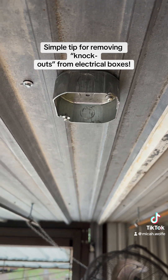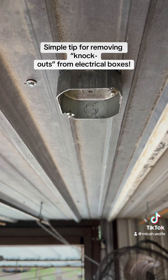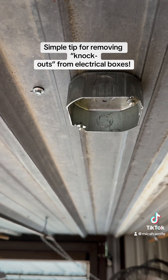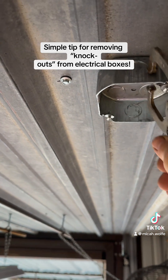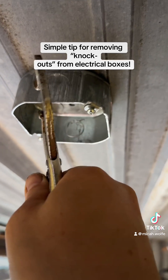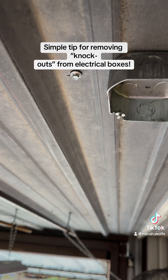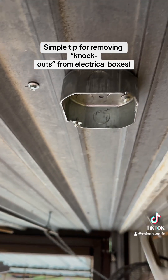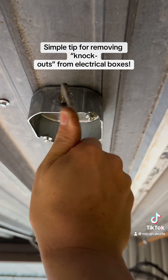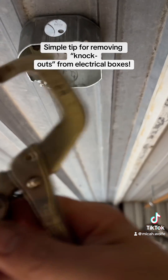Anyway, this short video clip is for those of you who do electrical work. What you're seeing now is just your typical handy box. How does everybody take these little knockouts out? They're not hard to get out — you tap on them with something and then grab a pair of pliers or whatever. But out of all the different ways I've tried over the years, this is the coolest way right here.